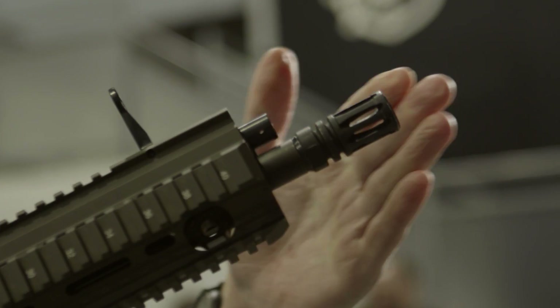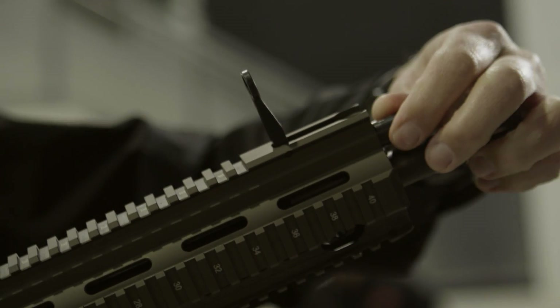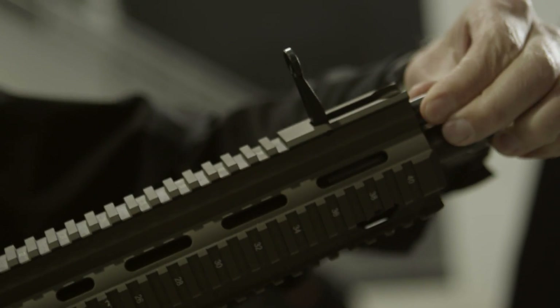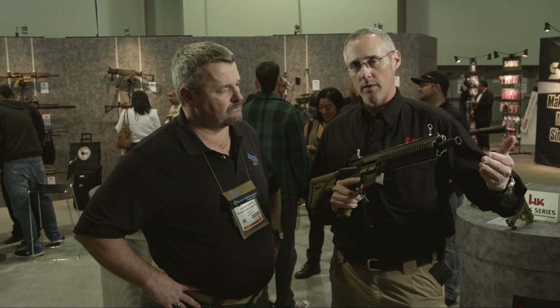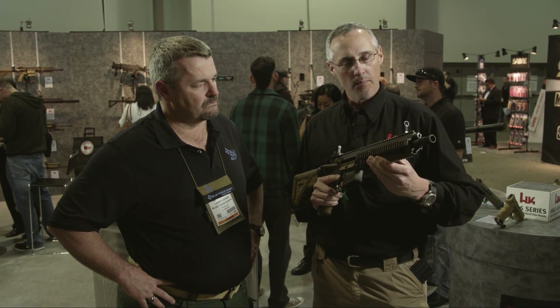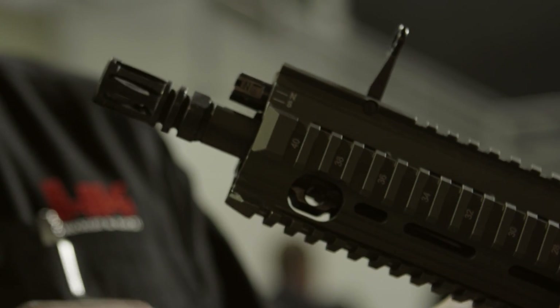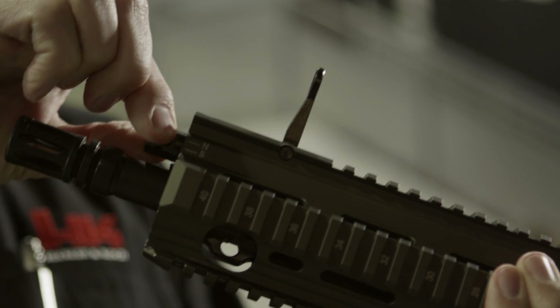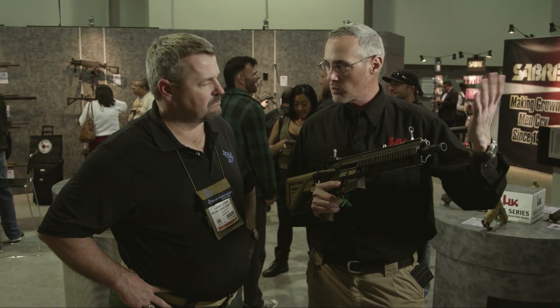We'll start from the front and work our way back. Up at the front, the barrel length is now going to be 11 inches instead of 10.4, and that's so we can accommodate the adjustable gas block regulator on the front. It's still available in 14.5 and so on. It's an adjustable gas block regulator right here — it goes from normal in the N setting over to S in the suppressed setting by simply turning it, or you can use a flat object once it gets hot.